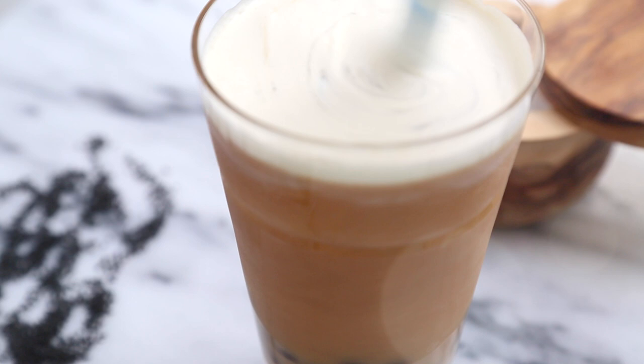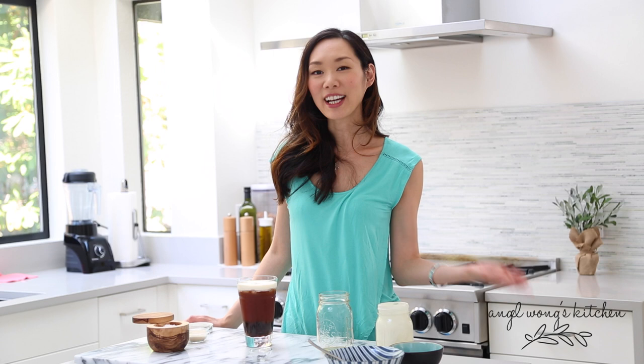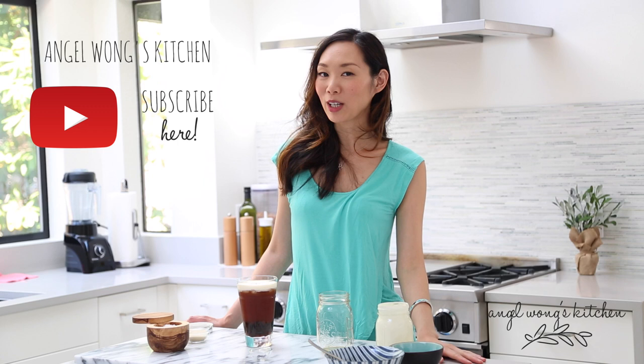And voila! So that is how you make sea salt cream top black tea. If you like salted caramel frappuccino or salted caramel ice cream, I'm sure you will absolutely love this drink as well. Thank you guys so much for watching. Give me a thumbs up if you like this drink video, and don't forget to subscribe to my channel, Angel Long's Kitchen. I will see you guys next time. Bye!